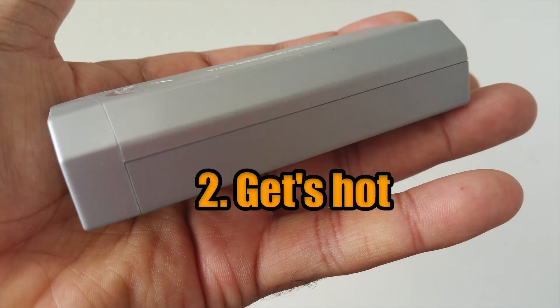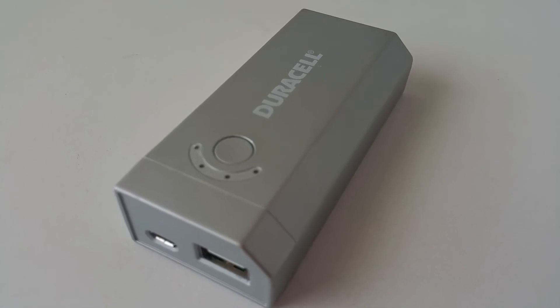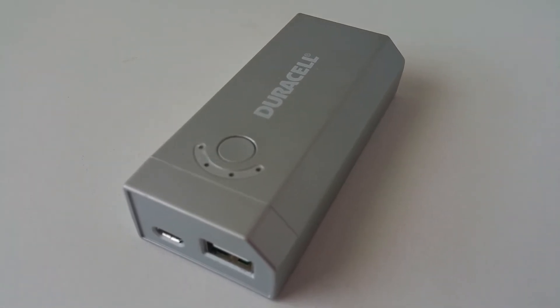2. Gets hot. The power bank would get dangerously hot when you discharge it. It doesn't seem safe if you have it connected to your device while using it.